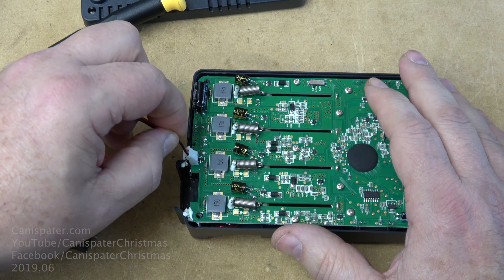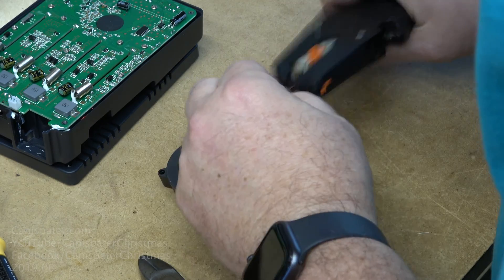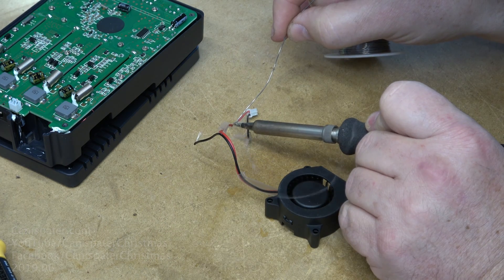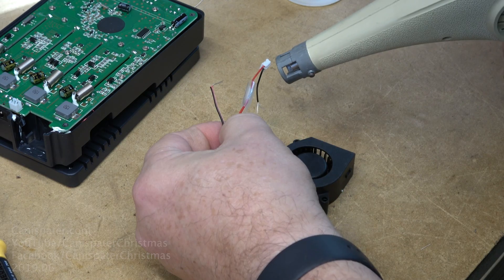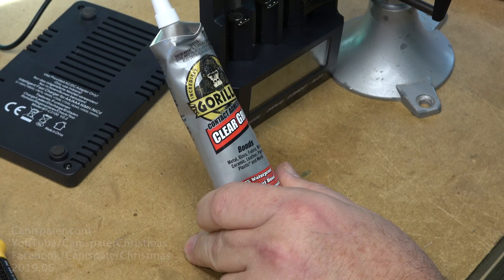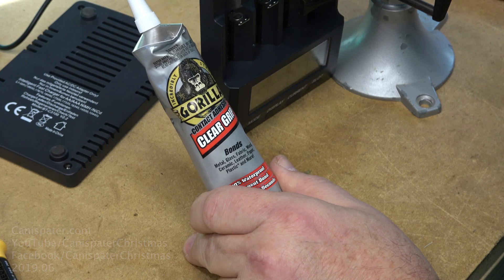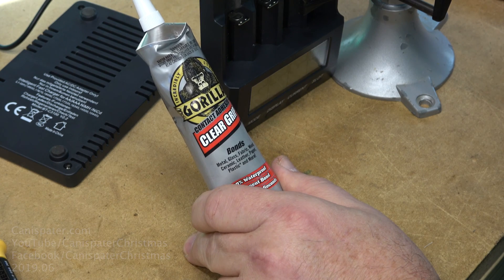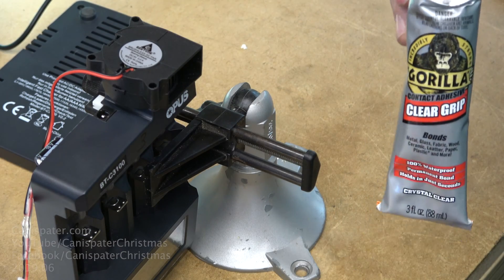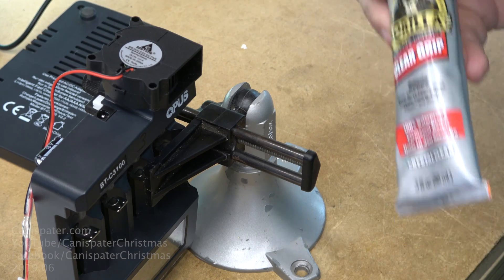The replacement fans were slightly larger than the stock fan, so I decided to swap the connectors out. A little solder and some heat shrink took care of that quickly. I tacked the fan in place with some Gorilla contact adhesive clear grip — contact cement. You do have some time to get the fan in the right position, and it sets well enough in about an hour.